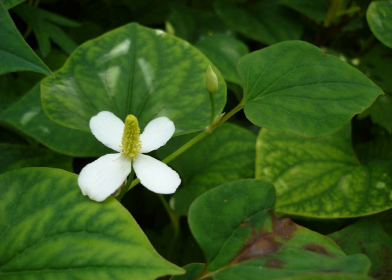Houttuynia cordata, also known as fish mint, fish leaf, rainbow plant, chameleon plant, heart leaf, fish wort, Chinese lizard tail, or bishop's weed, is one of two species in the genus Houttuynia. It is a flowering plant native to Southeast Asia. It grows in moist, shady locations.